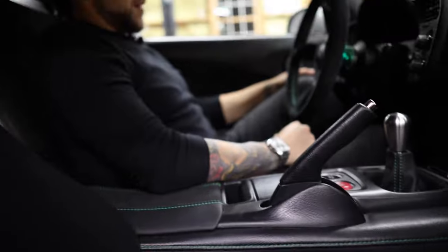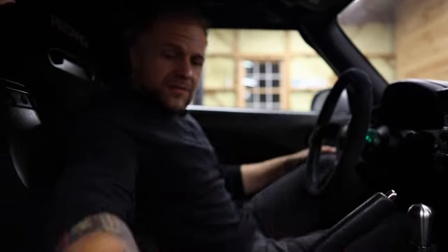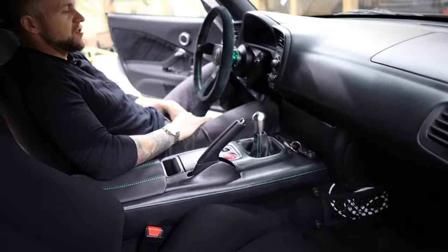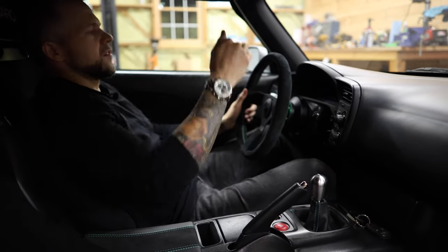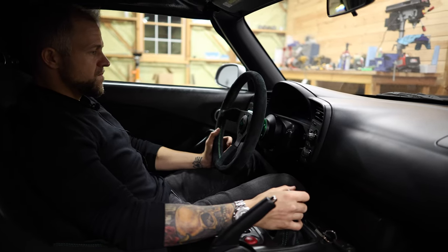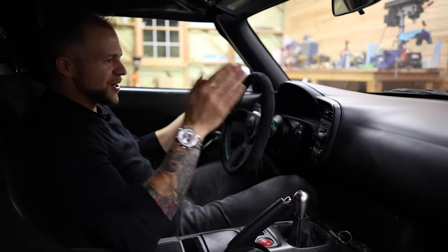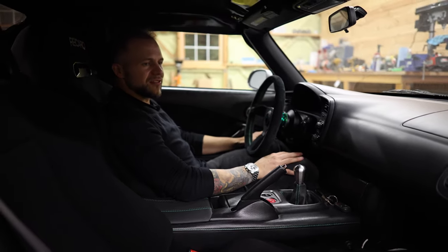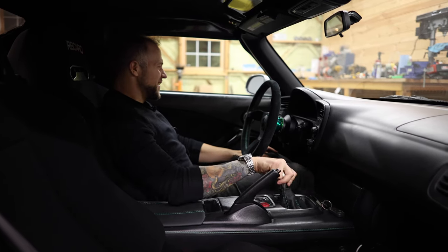I was going to get rid of these Recaros — I think they're SR3s — and put Lotus Elise seats in here, but I've grown so fond of them because they sit you a little bit lower. I'm lower than stock, I have plenty of headroom, and I'm below the factory roll protection, so I don't need to mess around with a roll bar and add that weight to the car. That's why I don't wear a helmet at Lime Rock — you don't have to. This just feels like a proper driver's car. I'm so happy with it. I just hope it handles the way I think it's going to after all these suspension upgrades. We'll find out soon enough.